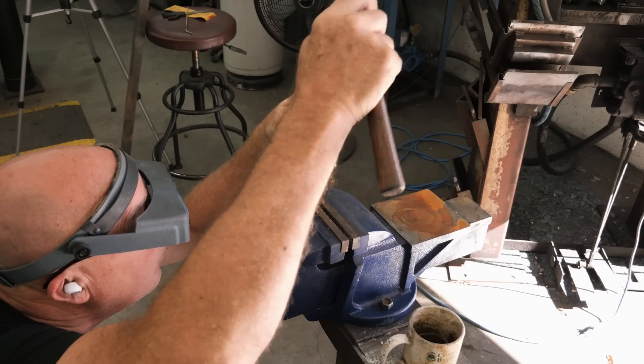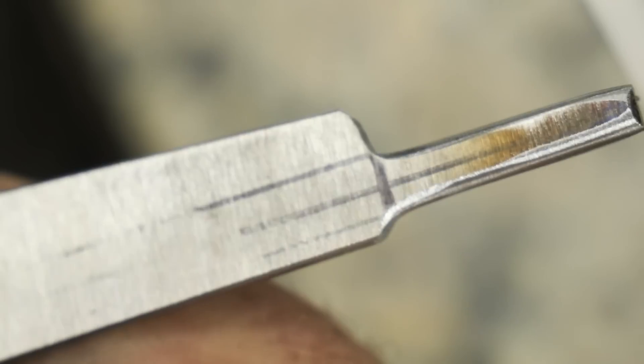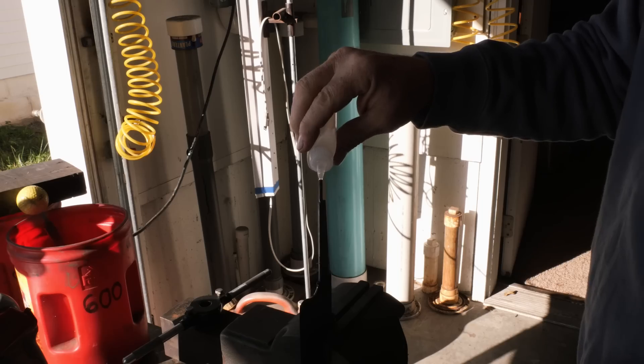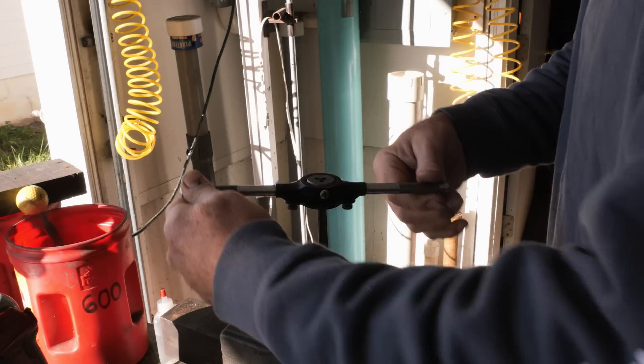I got the bolster fitting really good, so now I'm threading the tang because this is a takedown frame style handle on a kitchen knife.